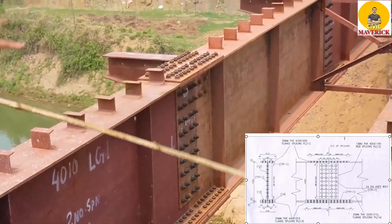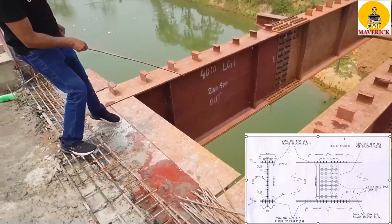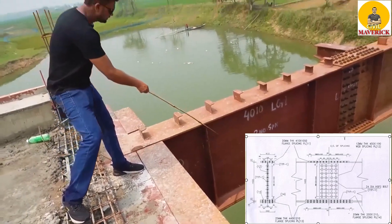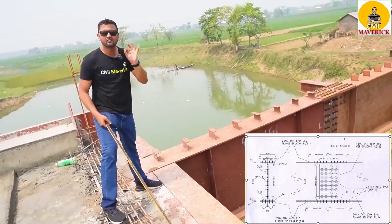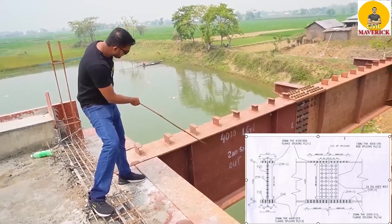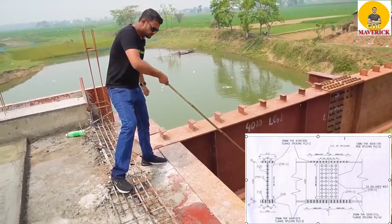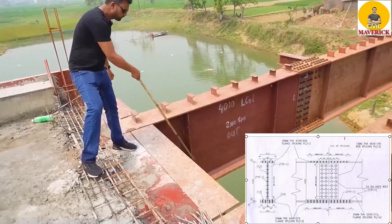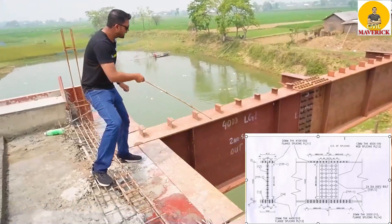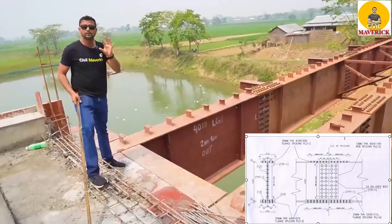The flange splice plates are connected by nut and bolt assembly. This web has got a height of 1400 mm, that is 1.4 meter, and the thickness is very, very small — only 12 mm. The flange plate has also got very low thickness — 20 mm. Similarly, the bottom flange plate also has 20 mm thickness, and this web plate has only 12 mm thickness. But look at the height — 1.4 meter, that is 1400 mm — a very huge height compared to the thickness.